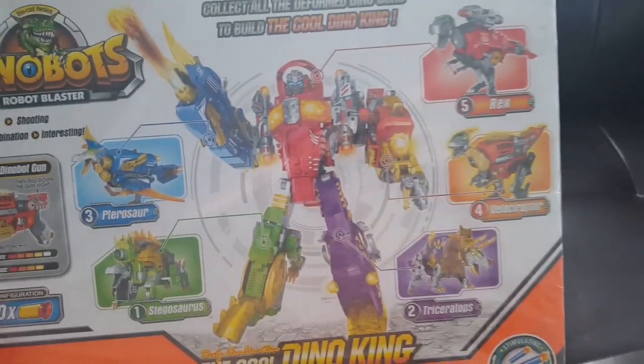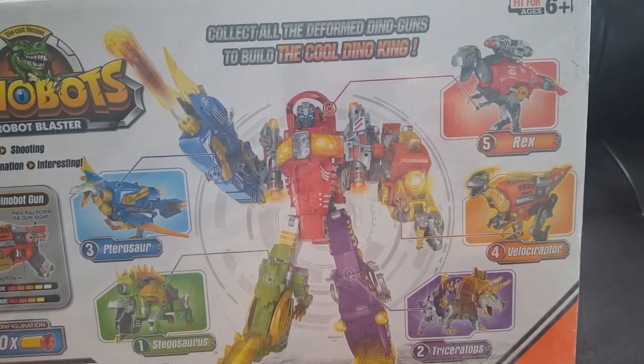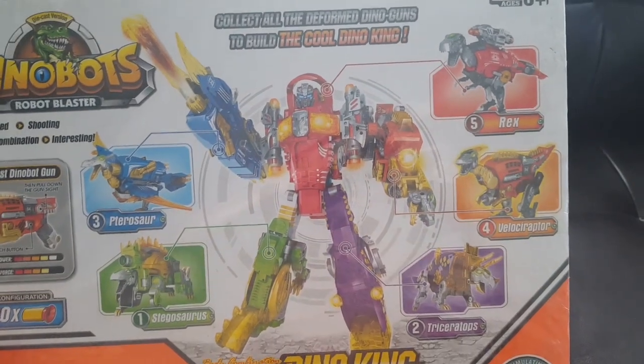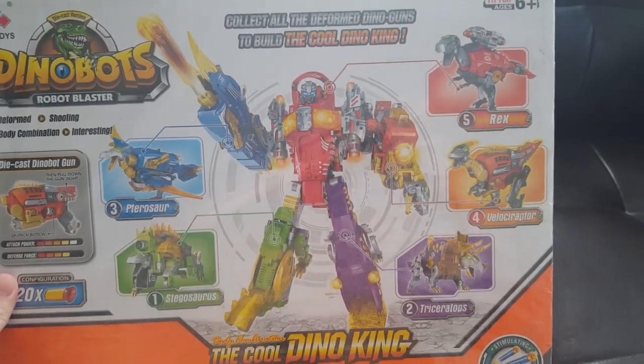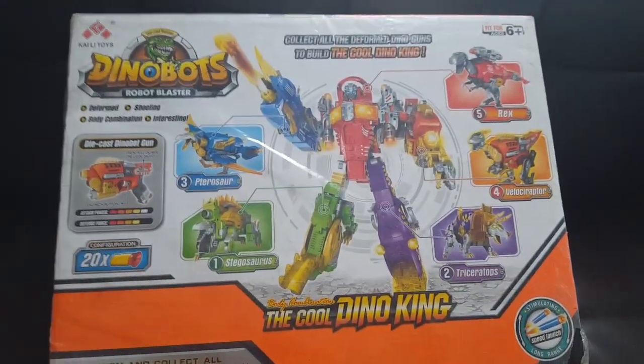Stegosaurus, Triceratops, the raptor here, and then the T-Rex. So that's like Sludge, Slag, Grimlock, Swoop — anyway, there it is. Voltron-esque, Volcanicus-esque. But the Dinobots — let's open this and I'll show you what it looks like. Pretty cool, huh?